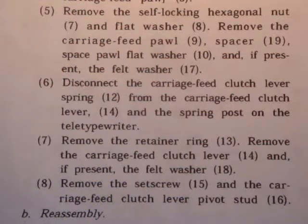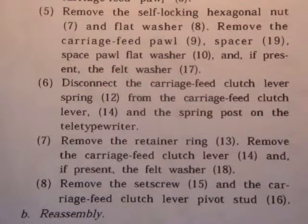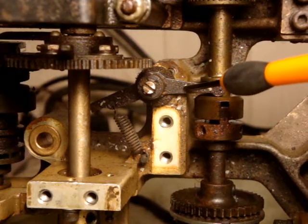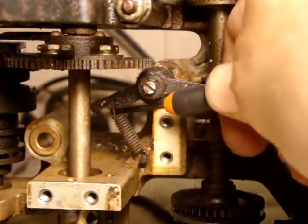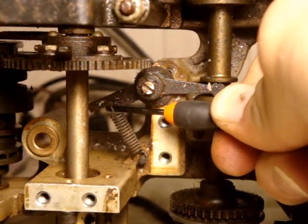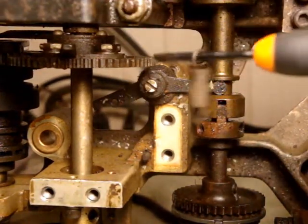Step 6: Disconnect the carriage feed clutch lever spring from the carriage feed clutch lever and the spring post on the teletypewriter. This is the carriage feed clutch and I'm supposed to remove this spring, so I'm just going to give a little tug here to see if it comes out. And there we are.